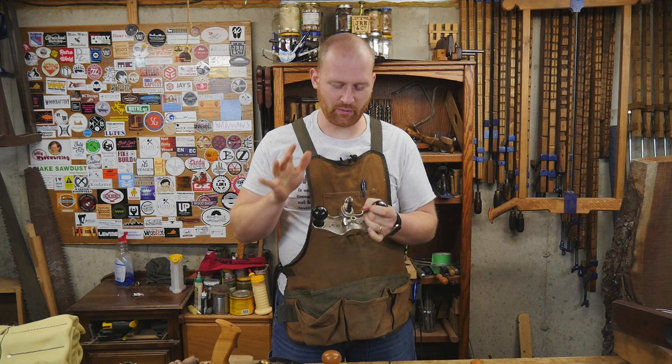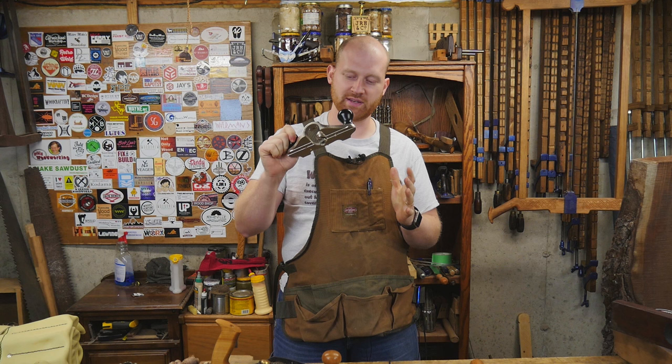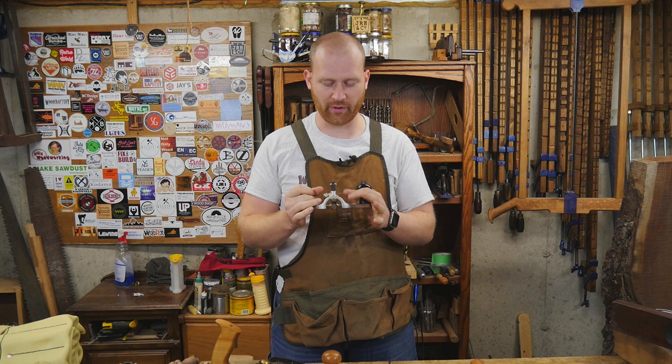In today's video, I want to make a router plane. This is a fantastic tool. Even if you are a complete power tool user, this is a wonderful tool, especially if you're cleaning out the bottoms of dados and things like that. I have an entire video on how to use a router and how to set it up.